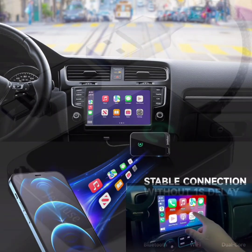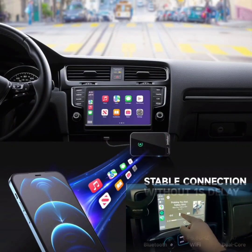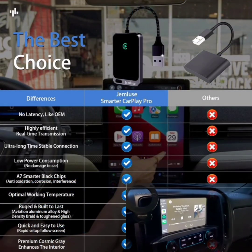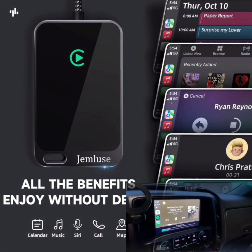Convert factory wired to wireless: easily convert your factory wired CarPlay system to wireless. Simply plug in the adapter and enjoy the freedom of a wireless connection.